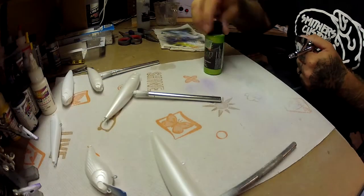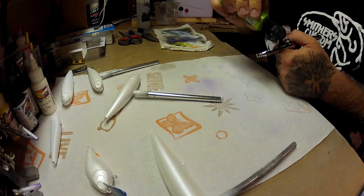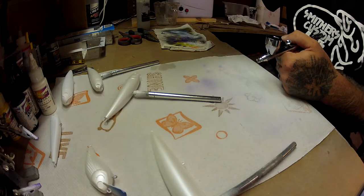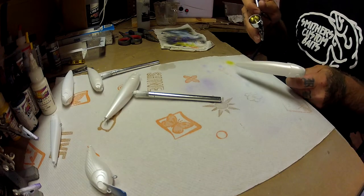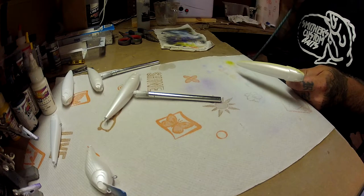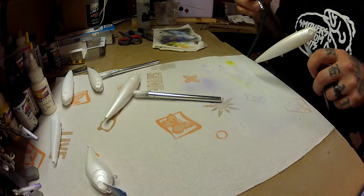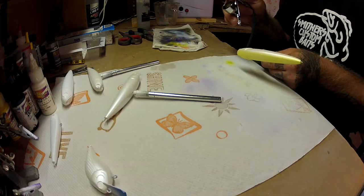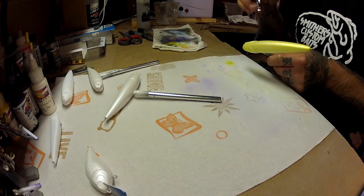The next color we're going to do is made by Wicked and it's a pearl lime green. Now this one is borderline — some people might want to thin this out, but I spray it at about 25 psi and it comes out okay. I don't have too many problems with this one. The pearl green is only going on the top half of the body, and it's actually the first layer of greens — we're going to be doing another layer on top of this one.